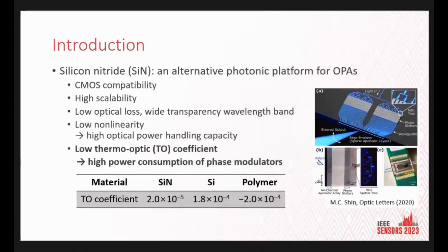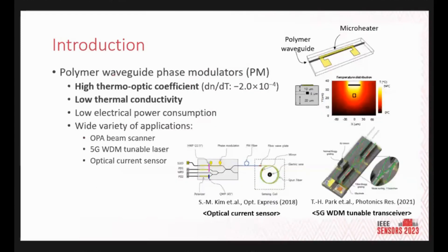Silicon nitride is an alternative photonic platform for OPAs. It also has seamless fabrication compatibility like silicon, and exhibits low optical loss over a wide wavelength band. However, silicon nitride thermo-optic phase modulators consume too much power — as shown in the table, the thermo-optic coefficient of silicon nitride is an order of magnitude lower than that of silicon or polymer. Now let me introduce polymer waveguide phase modulators.